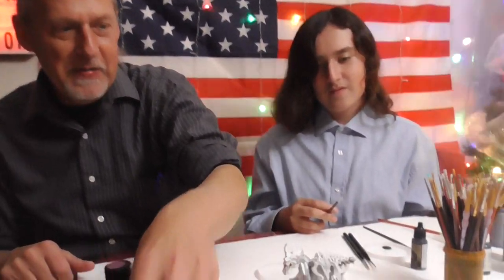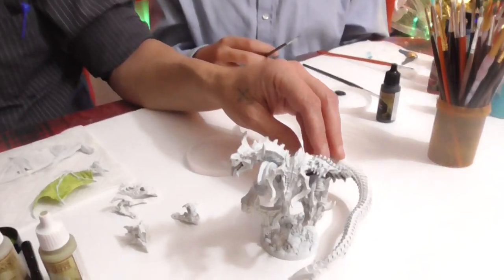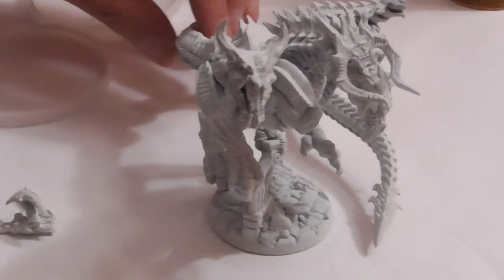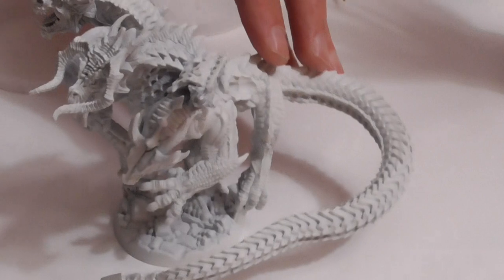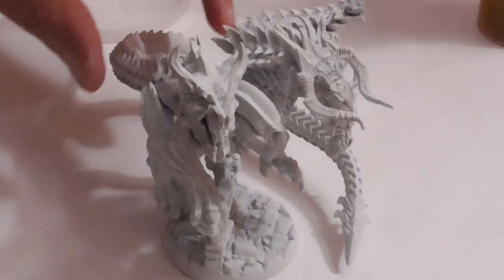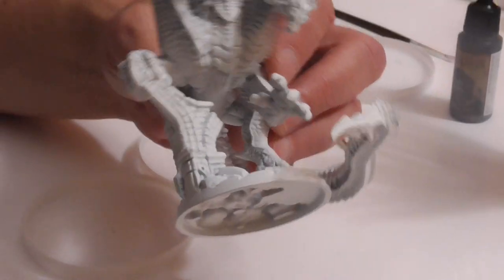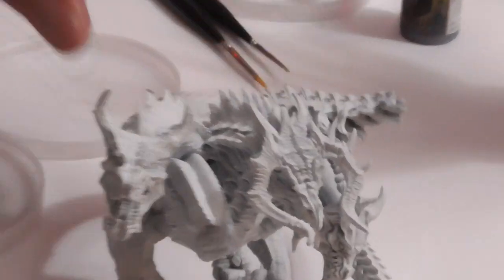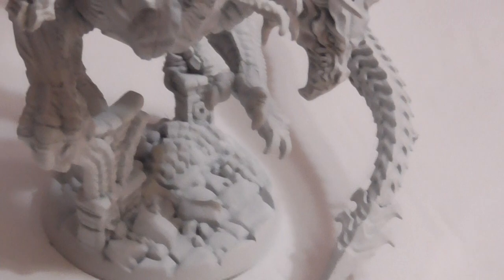Good evening ladies and gentlemen, and welcome back to the Shadow and Sun show. Today we're going to be painting. We finally got Marduk put together over the weekend. There are a few pieces we didn't assemble just to make it easier to paint and get into the more difficult locations. This was a very fun dragon to put together, though a little challenging once you get the body and neck together to get him onto his little perch. As you can see, it actually looks pretty cool.